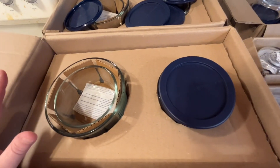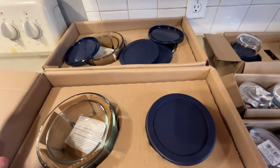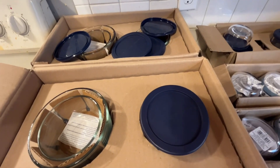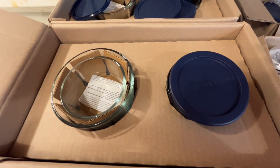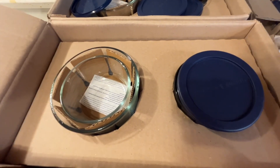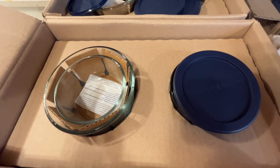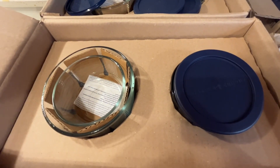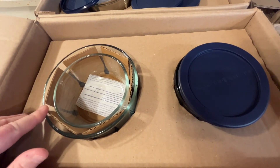I got an 18-piece set from Amazon, two 12-piece sets, and two 6-piece sets. What I plan to do is use these glass containers, which are microwave safe, convection oven safe, conventional oven safe, dishwasher safe, refrigerator safe, and freezer safe.